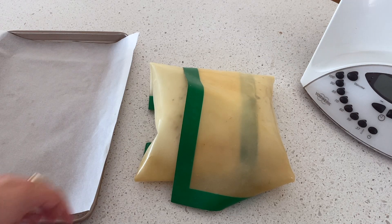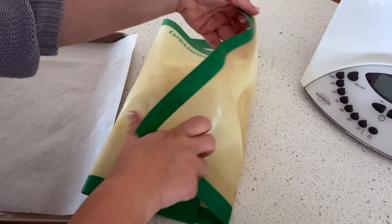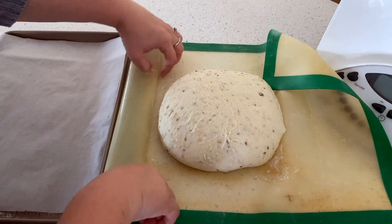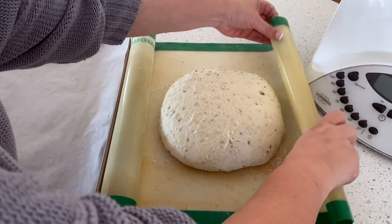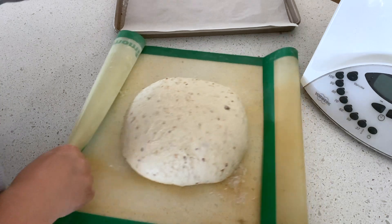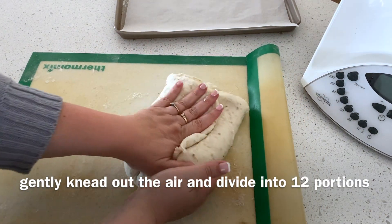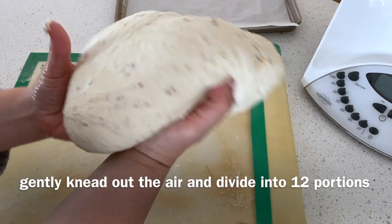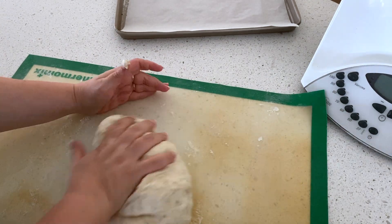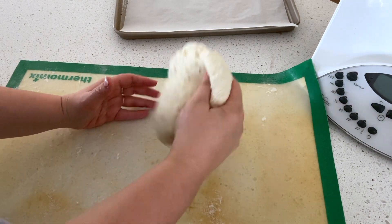My dough has now rested for about 20 minutes. I'm in Australia and it is a hot climate here, so if you're in a cooler climate you might need to leave it a little bit longer. You can see the dough has risen quite well. It is now time to give it a light knead just to knock the air out of it — you don't have to hammer it, just lightly knead it — and then we're going to roll it out into little rolls.